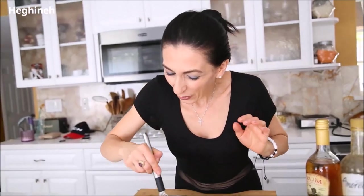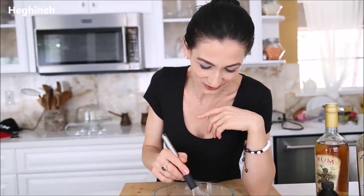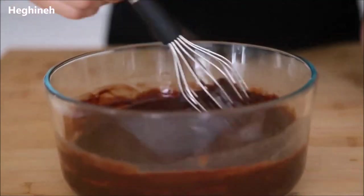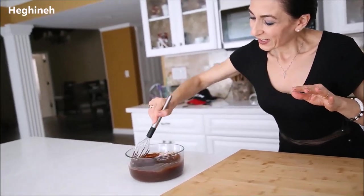Mix it in and it's ready. Now what you want to do is let this sit at room temperature to come to room temperature, then place it in your fridge — not freezer — overnight is better, but at least eight hours.